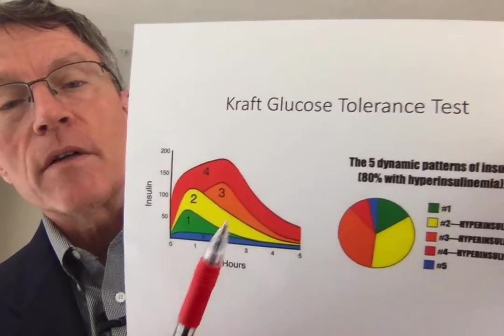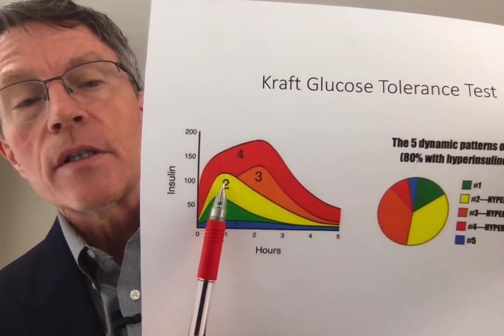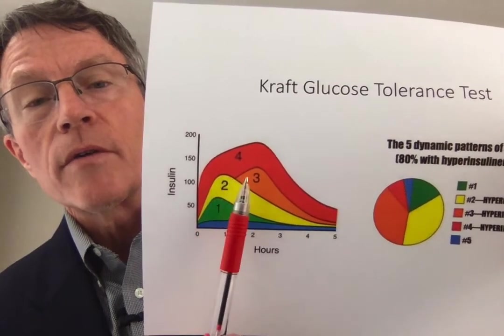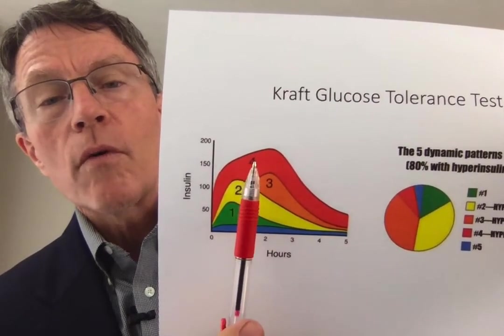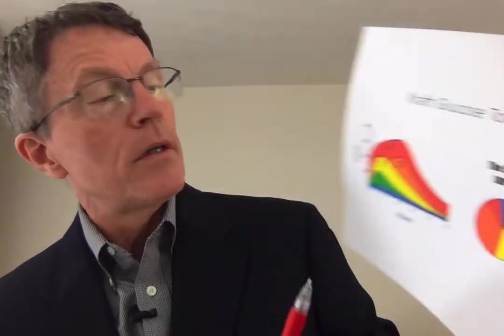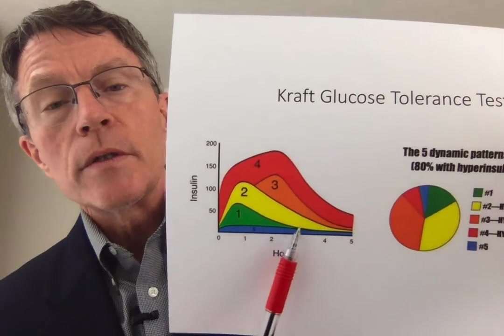Here's a final way of looking at it. Type 1 pattern in green, peaking 50 to 100 at half an hour to an hour. Type 2 is an increase, still peaking at half an hour to an hour, but going over a hundred. Type 3 shows increased amounts going over a hundred but peaking later, more like two hours. Type 4 has that delayed peak at two hours with a huge increase up to 150 to 200. Then the final one, the blue one, shows just no insulin response at all. Thank you for your attention. That's Dr. Joseph Kraft and the Kraft Oral Glucose Tolerance Test.